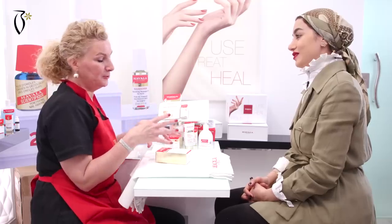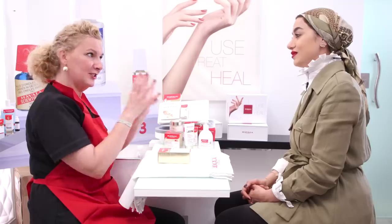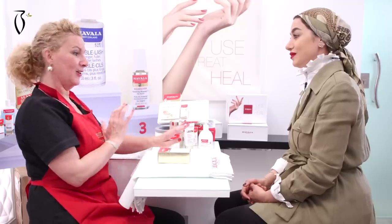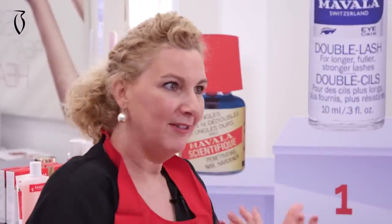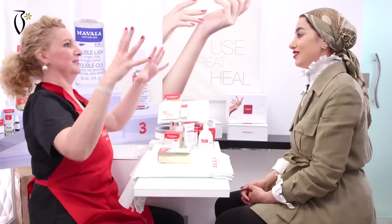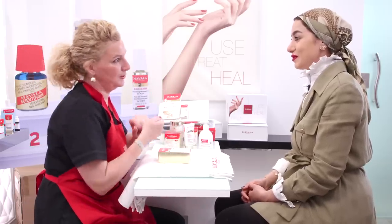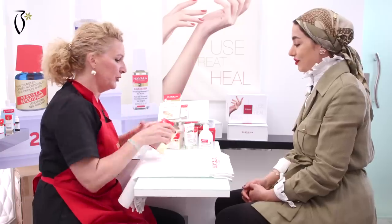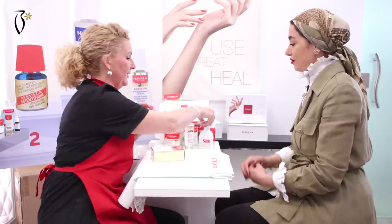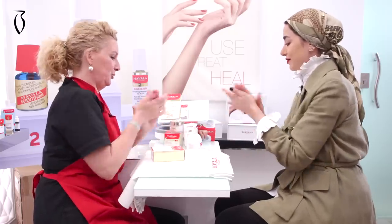So when we rinse this product, it really visibly knocks off a few years from your hands. It's not long lasting, but if you have a special event, it's really like brightening of the hands — and of course, very very softening. So first of all, I will sanitize my hands and I will ask you to do the same.